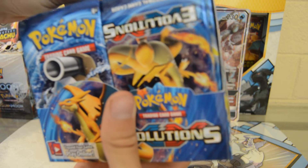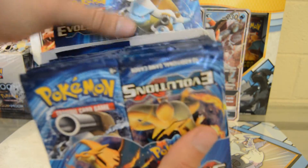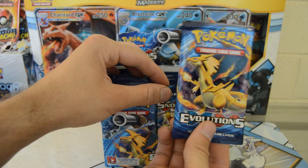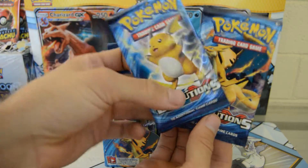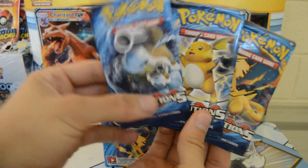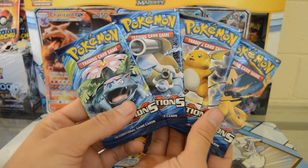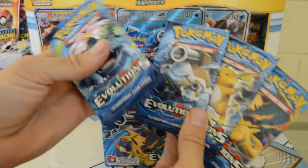Let's flip this guy over — there we go. Let's take a look at some of the artwork. We have a Charizard looking fabulous — this is the first pack I've had with Charizard artwork on it. Also got Raichu, Blastoise, and Venusaur. That's the artwork for the packs.